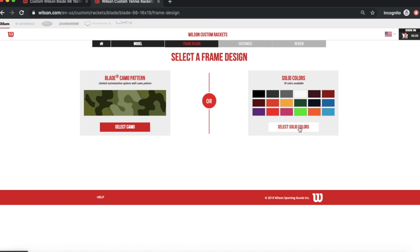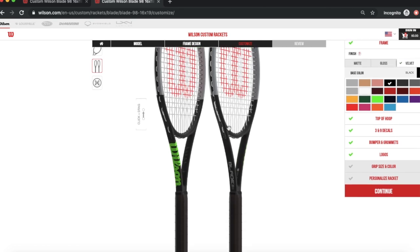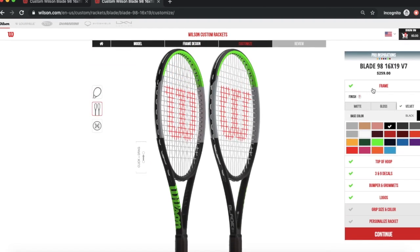Once you get the frame, you'll have to select the solid colors — you're able to change everything on the racket, just like I did. Once the page loads, you'll see the Blade just as you'd see it in any store. On the right side of the page you'll see all the details and everything you can customize. You'll have six — actually seven — different countries where the racket is available to be shipped.